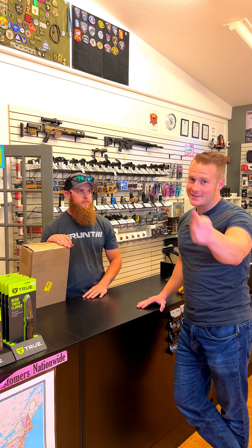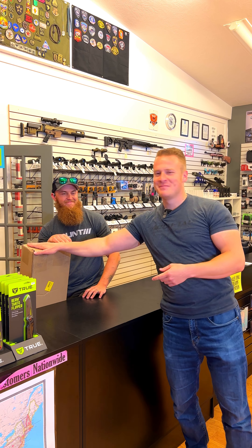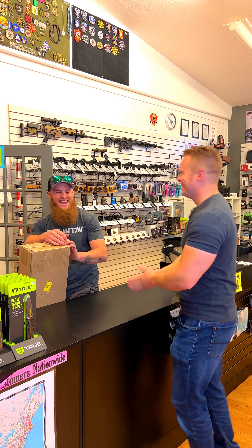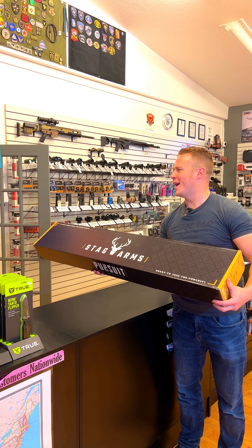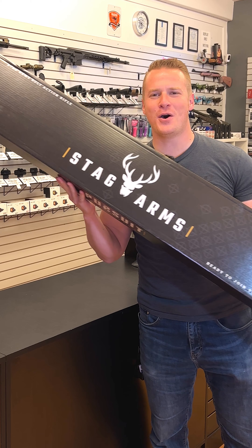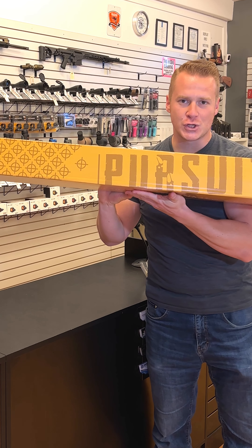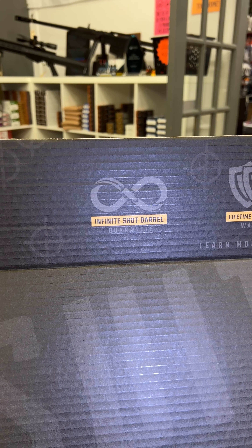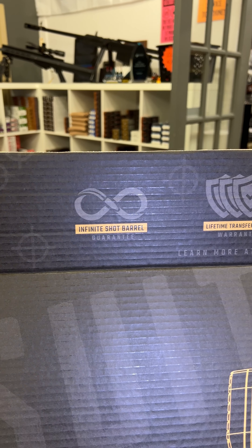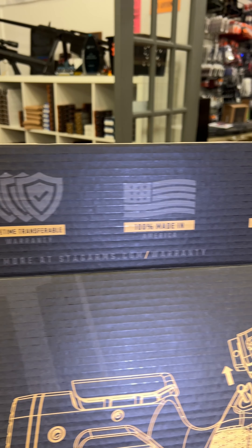So I'm at R&R Tactical and I'm very excited because of what Wyatt's got behind the counter. Let's open it. Take a look. It's a long boy. Stag Arms — this is the new Pursuit Bolt Action Rifle, which is brand new on the market, and we're going to be testing this out.